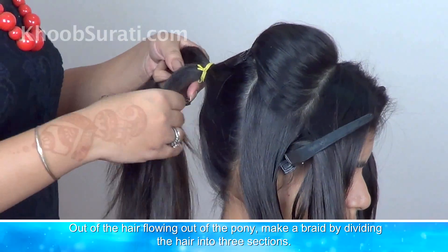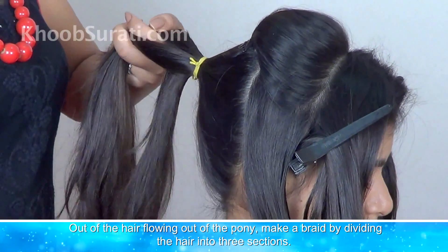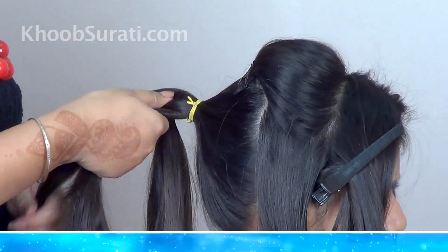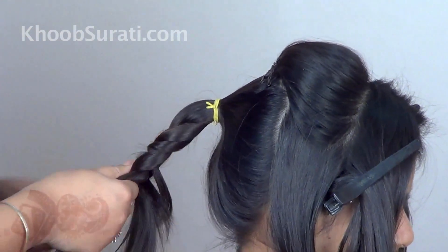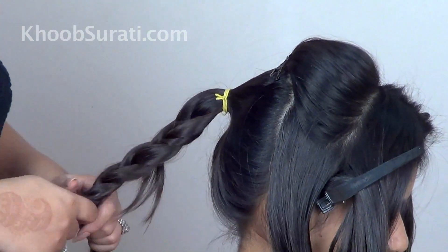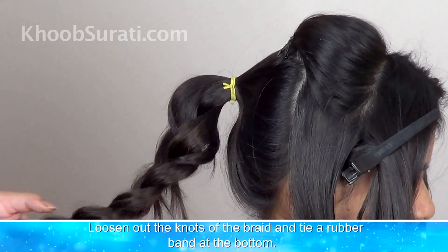Now, out of the hair flowing out of the pony, make a braid by dividing the hair into three sections. Then loosen out the knots of the braid and tie a band at the bottom.